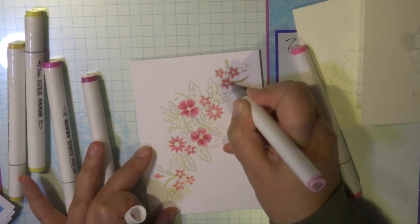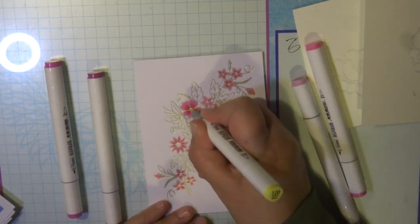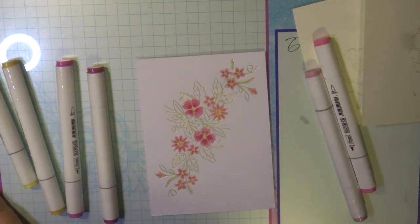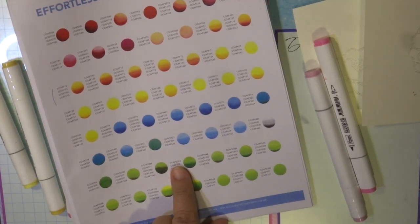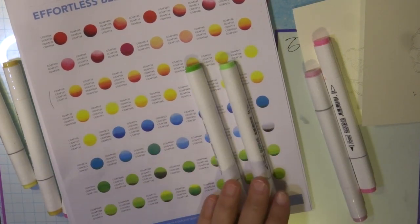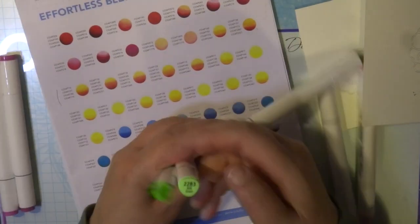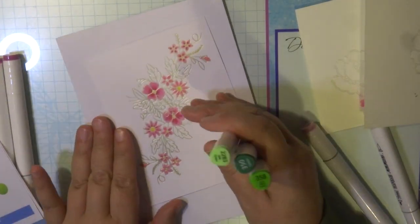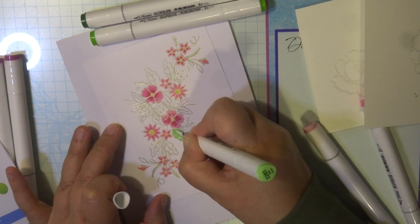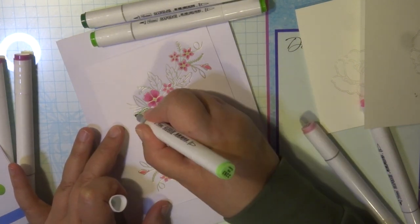I will have a list of all the colors I've used in my coloring and all my materials in the description below my video. This is the color chart that I am referring to. I'm now using a couple of greens to do the leaves — this three-color combination is from that blending color combination chart. I'm using those three greens to color in my leaves.